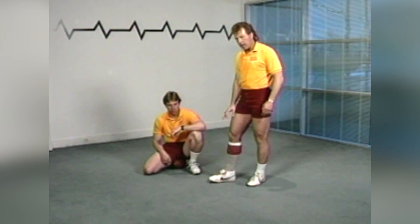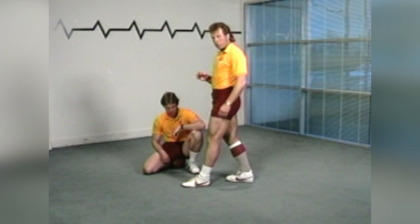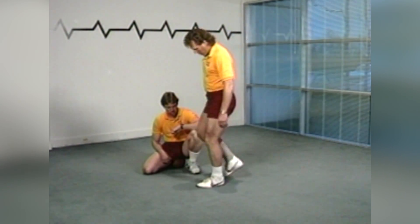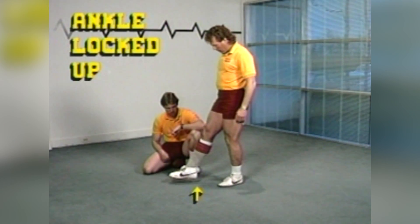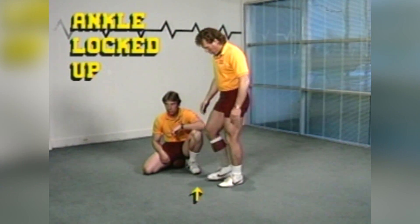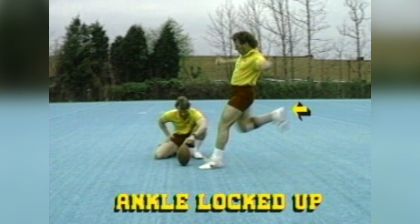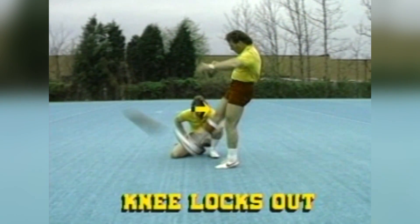You've got to lock the ankle up. At the bottom of the kick, for straight on, you have got to have your ankle locked up — and when I say locked up, I mean locked up. Not down like this, but up, so that you can hit the ball on the toe of the shoe. You follow through, you plant the foot, the ankle's locked up, you're locked back here, you come down, your knee locks out, follow through.